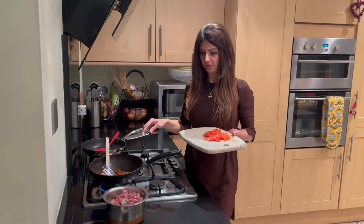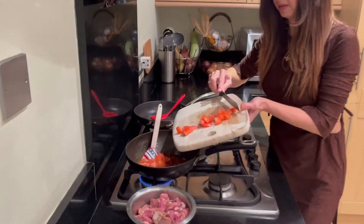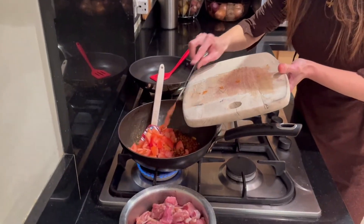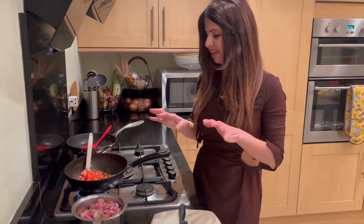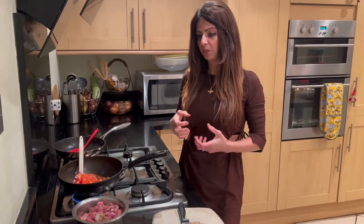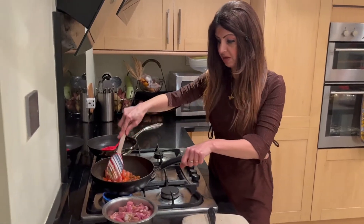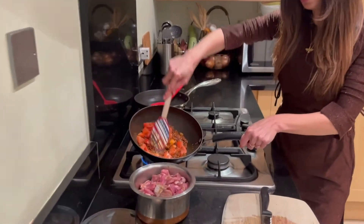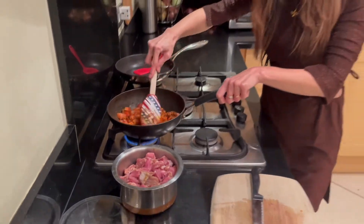I've allowed the masalas to fry for at least a minute with the onions. Now I'm putting the chopped tomatoes in. You might think — why add tomatoes before browning the meat? It's because I want the tomatoes to completely break down and become mush first. Once you put the lamb in and then the tomatoes, it takes longer for them to become gravy. So with my spatula I'm just releasing the juice and letting the masala cook with it — this works faster.